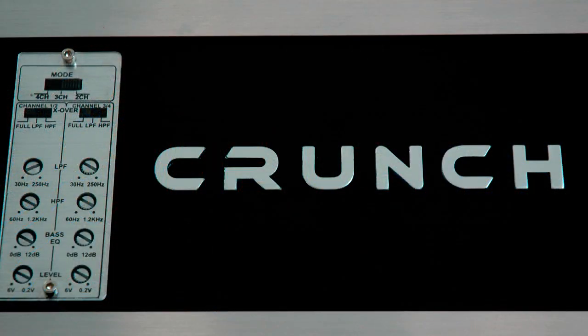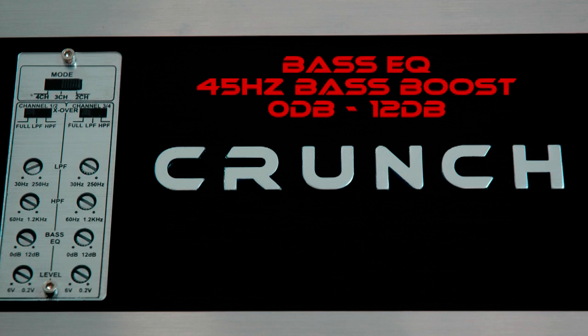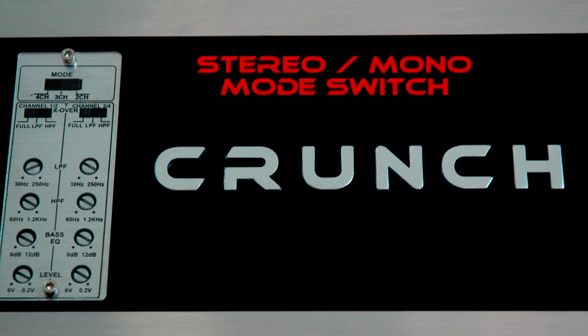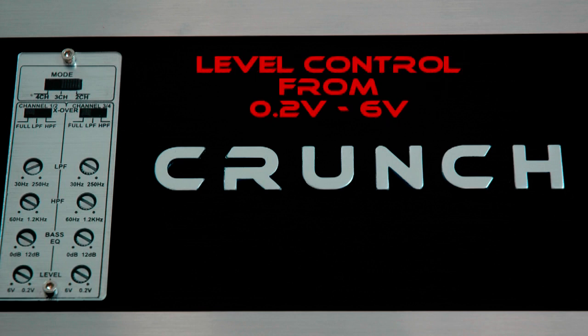Packed full of custom adjustments, PowerZone amplifiers feature high-pass Versa crossovers variable from 60Hz to 1.2K, low-pass Versa crossovers variable from 30 to 250Hz, variable Bass EQ which is a 45Hz bass boost variable from 0 to 12 dB, a stereo mono mode switch, full low-pass filter and high-pass filter crossover switch, and a variable level control from 0.2V to 6V.